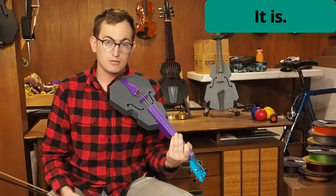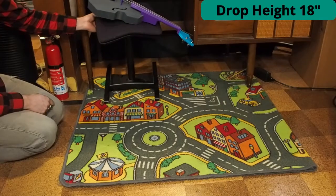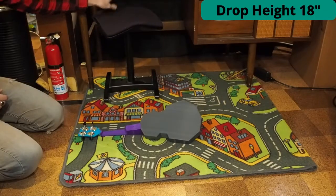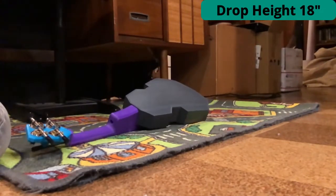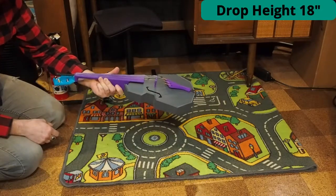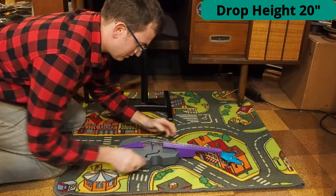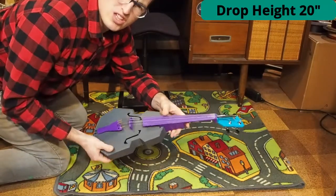That might be the last music this violin will ever make. Well, let's see what happens. First drop — bridge has shifted, we'll just slide that back. We're a little out of tune, but no biggie. I think it's more in tune than it was before.